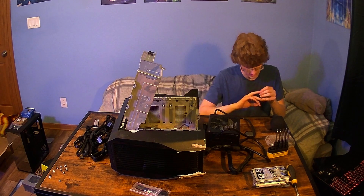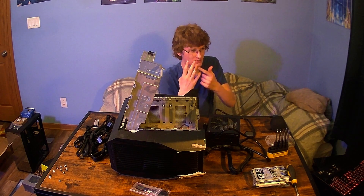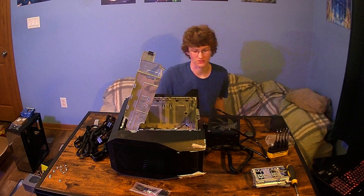I should have gotten some band-aids out. I don't want to bleed over all my new components. I'll be right back. All right, I managed to find one — my backup plan was to bust out the super glue.